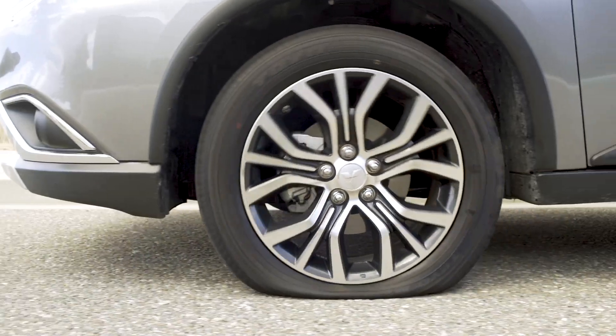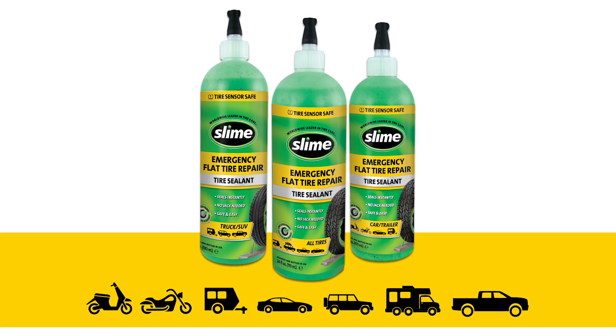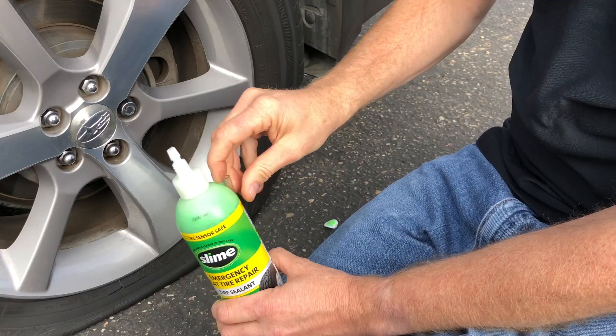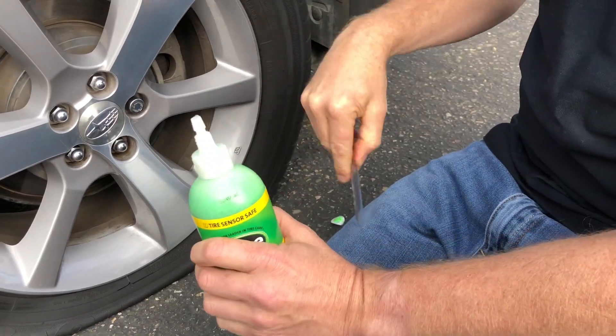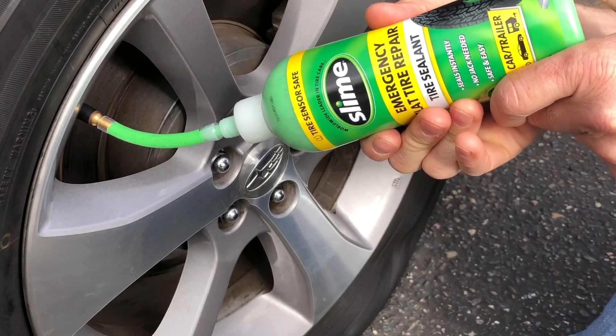If you get a flat tire on a car, truck, or SUV, you're going to need the yellow formula. The yellow label bottles are for emergency use only on highway vehicles. This product is not designed to stay in your tires for more than three days. You should use this product to get off the side of the road and to a professional repair shop as soon as possible.